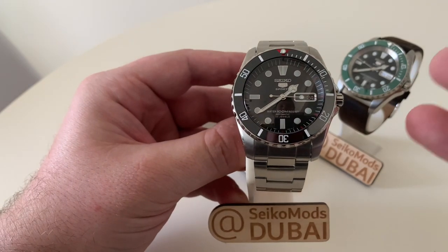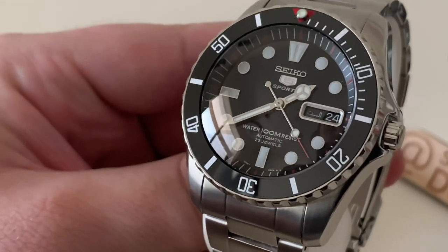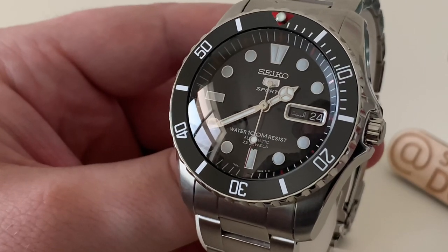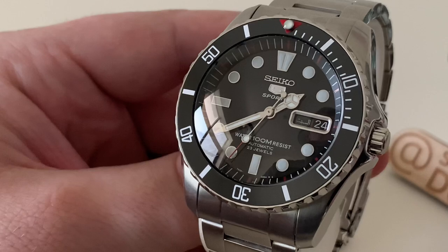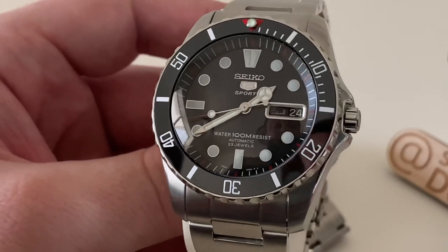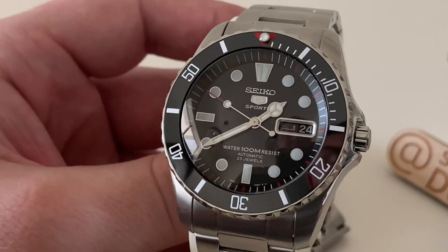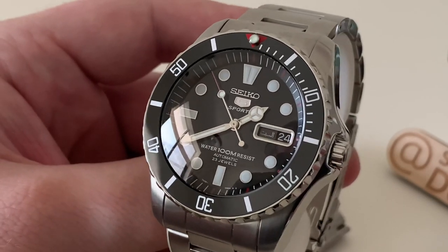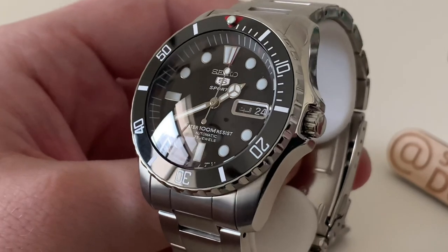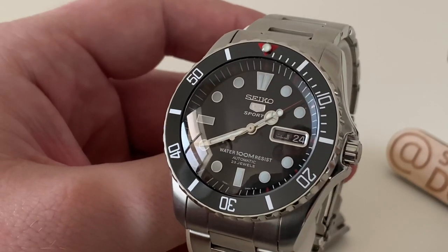This one is done in what I'd call a vintage sub style. Let's zoom in so you can see a bit clearer. We've kept the original dial — this is a Middle East model, so we've got an Arabic and English day on the day wheel. We've kept the original 7S26 movement, although you can upgrade it to an NH36. We've updated the chapter ring to a more minimalist, slim-style chapter ring with red markers going around. We've added a sapphire crystal — you can see that lovely domed sapphire crystal sitting on top. We've got Mercedes hands with a little red tip on the second hand that matches the chapter ring beautifully.